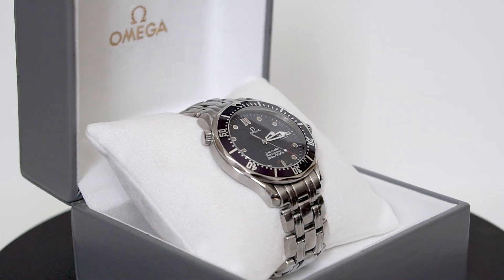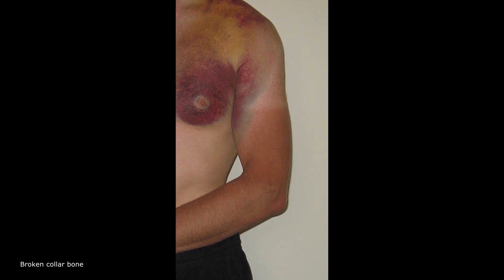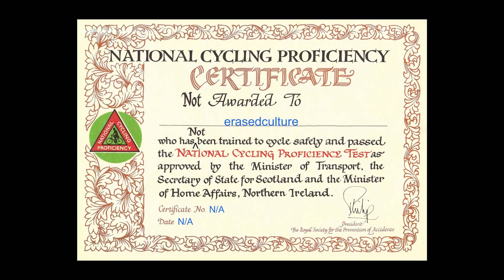The watch received no damage when I tumbled head over heels on my bicycle and broke my collarbone, nor when falling off stationary outside my house and cracking a rib. I never did pass my cycling proficiency test.